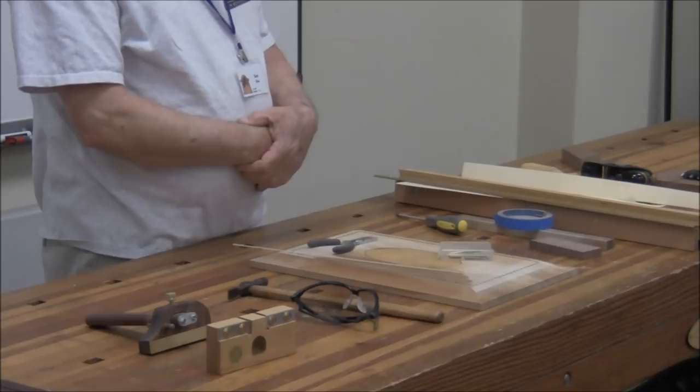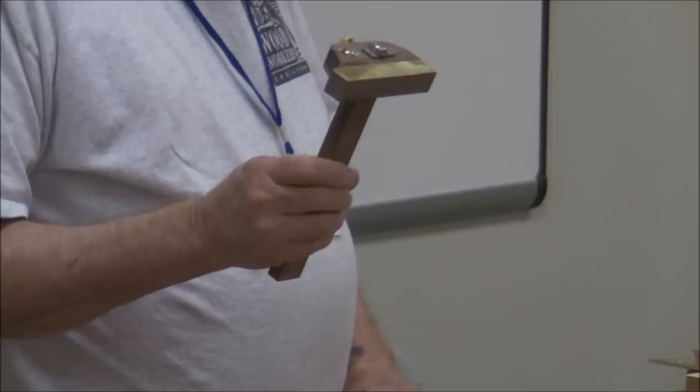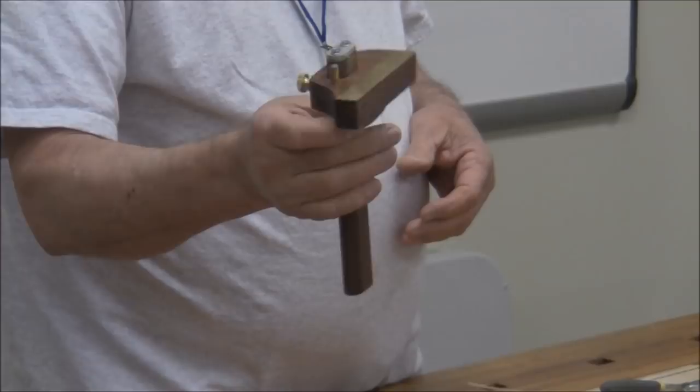You need a scratch stock. I'd highly recommend that if you're so moved after this talk and think you want to do some stringing, I'm going to show you a couple of ways of doing this — one is a mechanical way. You can buy these from Lee Nielsen. They're not horribly expensive — I think they're under $80 apiece — but you would need all three. You really have to have this one.